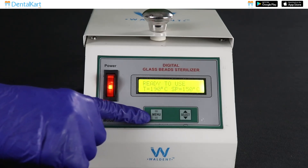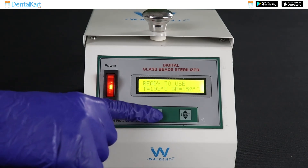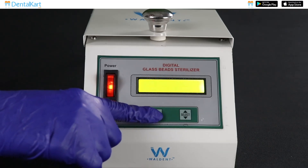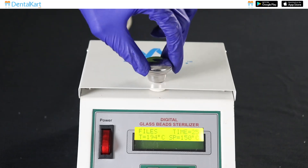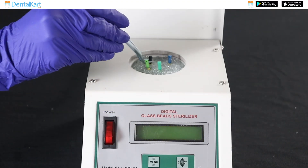Now press the menu button to select the mode according to the type of instrument to be sterilized. Immerse the working part of the dry instrument into the well of glass beads for the required time. Remove the instrument after the required time and the instrument is ready to use.